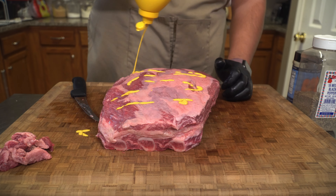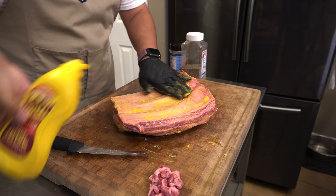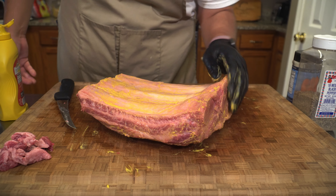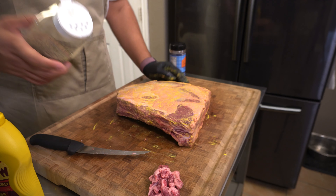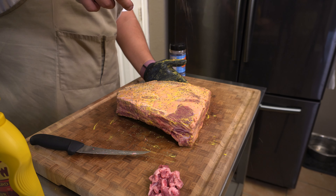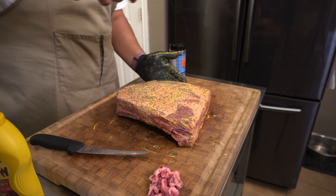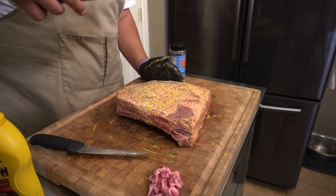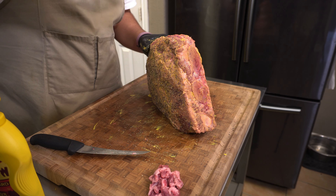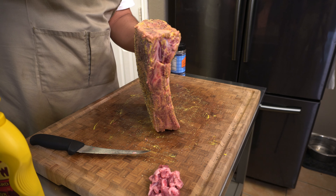I'm going to go ahead and put some yellow mustard as a binder. I don't always do this, but for whatever reason I just felt like doing it today. I'm also going to put some on the bottom side, even though I'm not going to season this very much — let's just go ahead and put it all over. Our first layer of seasoning is going to be 16 mesh black pepper. I don't have to put too much because our second layer is going to be Southern Bell, and there is some black pepper in there, but I really like the bark it brings. Don't forget the sides.